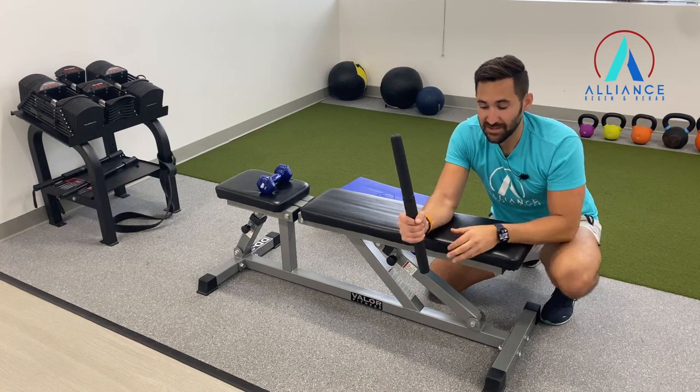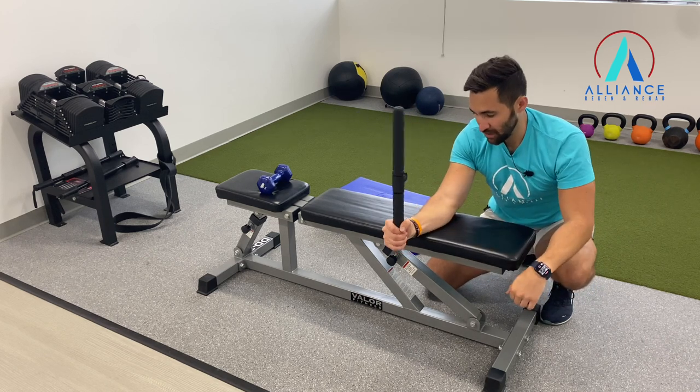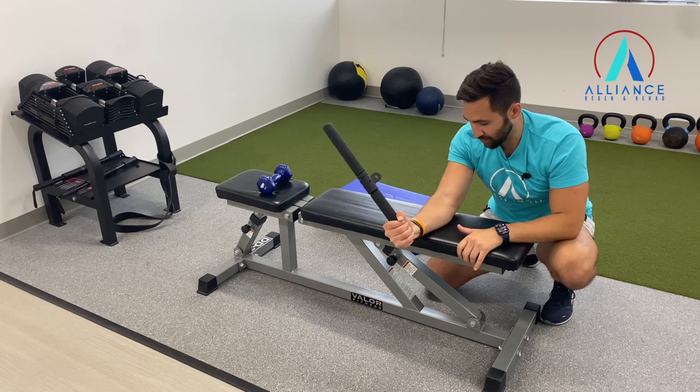Choke up to make it easier, go lower to make it harder. Use a bench for support, keeping everything nice and stable up here — just moving the wrist, pulling back over, and controlling that motion.